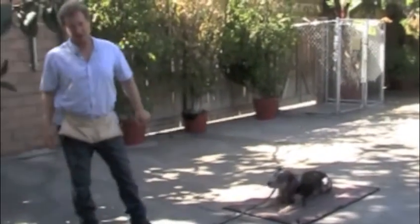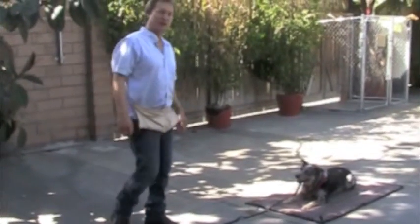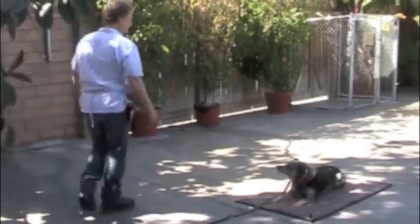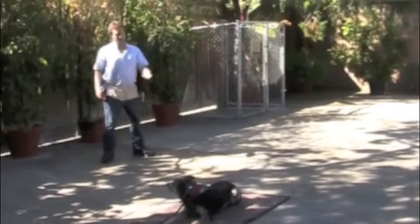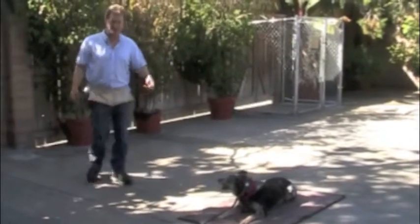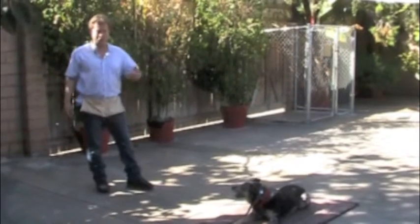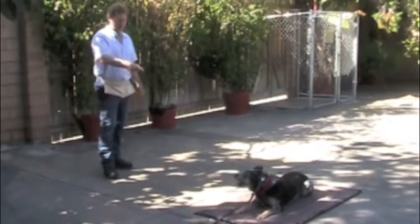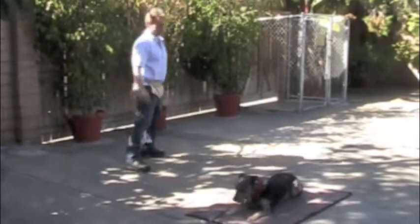Whenever he does something exceptional like that, you need to give him a little more reward, because then he'll know he did something really good and will do it next time. Going behind him and leaving the yard might work. Whenever you're going to ask him to do something hard, it's okay to remind him. We don't say 'stay' at all — stay is built into 'down.' But if I'm going somewhere difficult, before I go I'll say 'down' once to remind him. You only say it once.